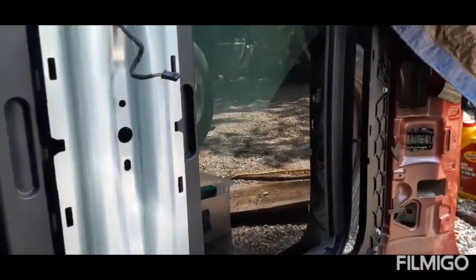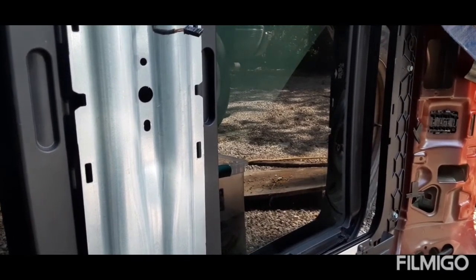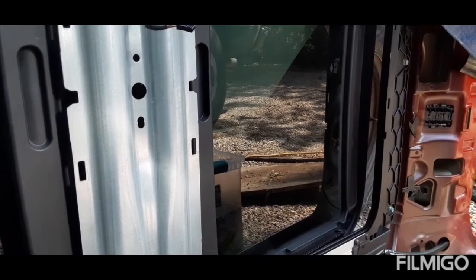I still need to figure out the close part and the tilt part - that issue still needs sorting. But yeah, we're in the money.